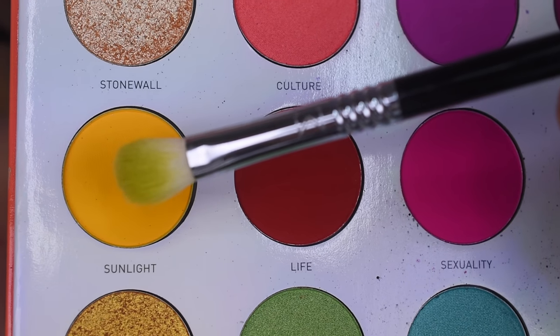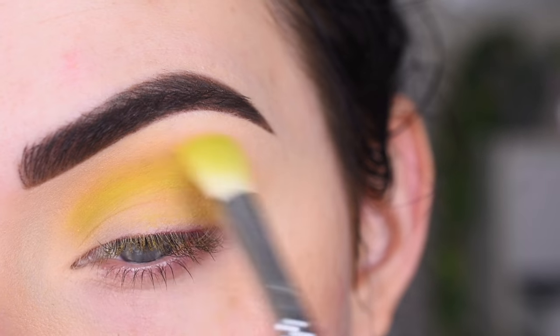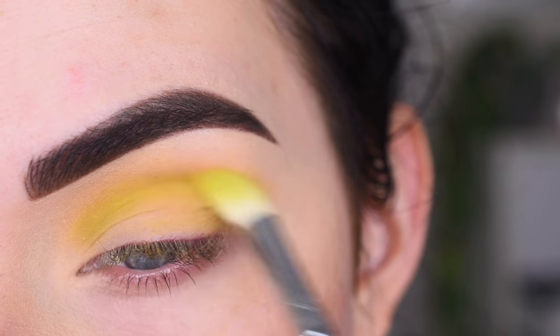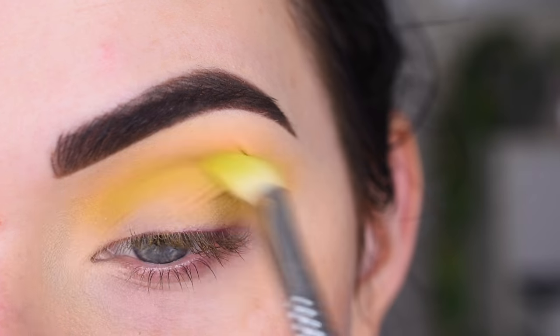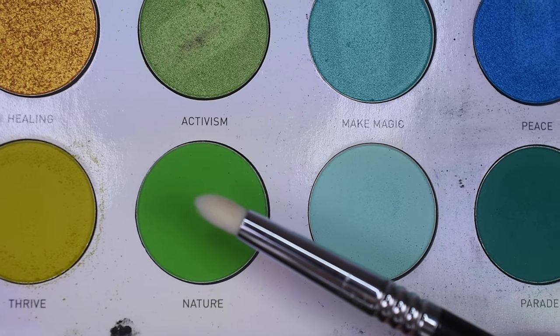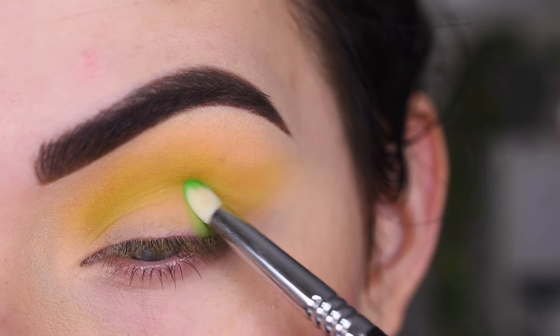Now I'm going to take a little bit of Sunlight on the same brush, and I'm going to go a little bit higher in my crease with this shade. Then I'm going to pick up Nature on a Sigma E30, and I'm going to place that on the outer corner of my eye.